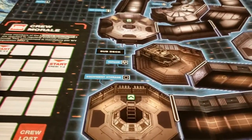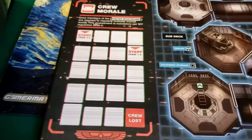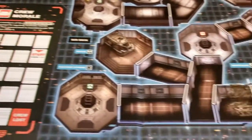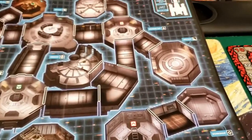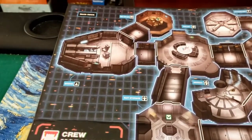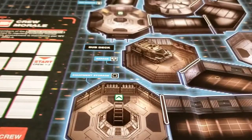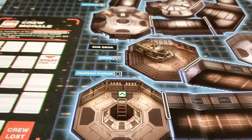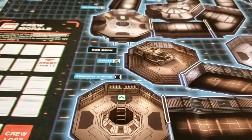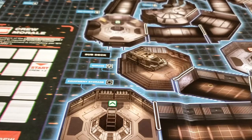So we're looking at the Nostromo. There's a little crew morale track here. My guess is this is probably a cooperative, survive-together type of game. I'm actually really impressed by this, considering these Ravensburger games aren't necessarily made with the best quality — this is pretty cool.